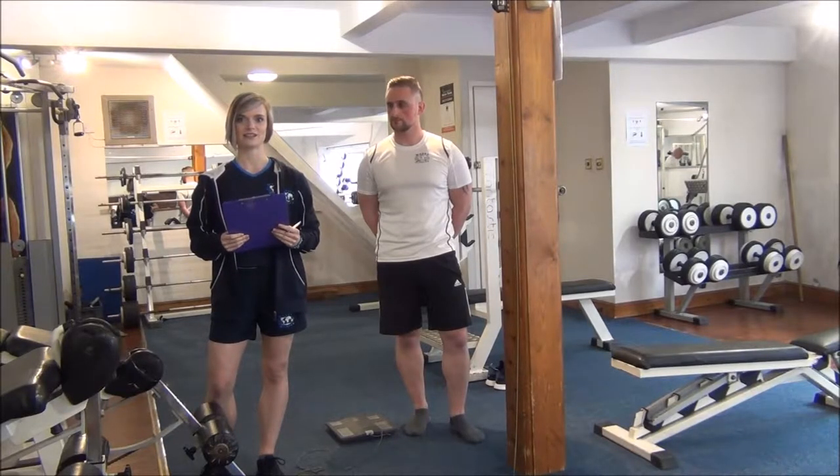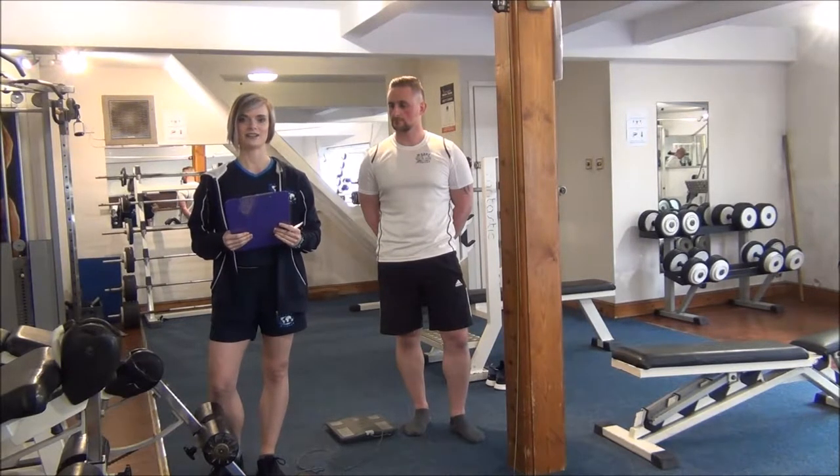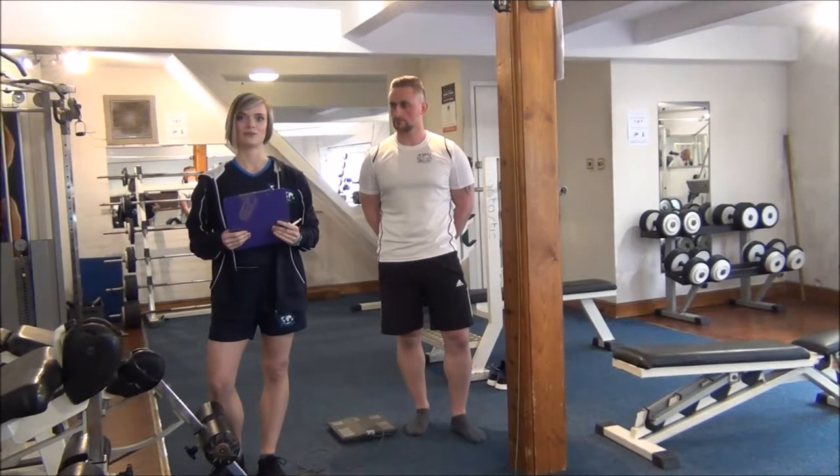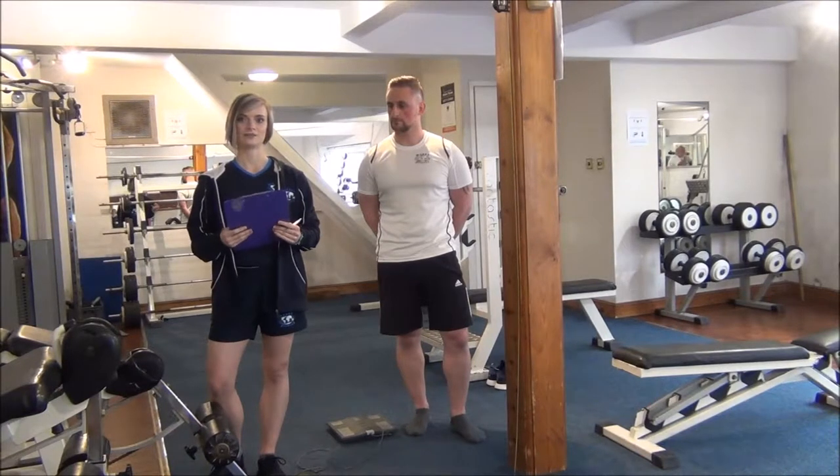Okay everyone, the next test we're doing today is a height and weight test. It's a static test and we'll be able to use the information from this test in the upcoming videos. Remember to tell your clients to take their shoes and any items of clothing off.